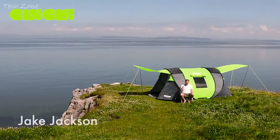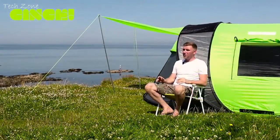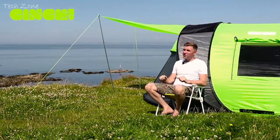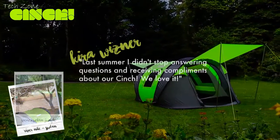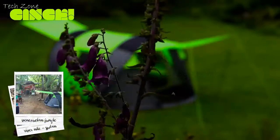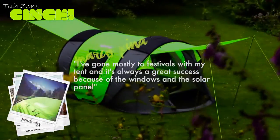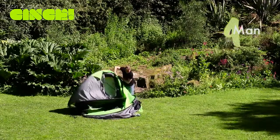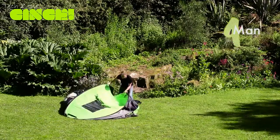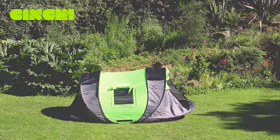Hi crowd funders, I'm Jake and I'm the founder of Cinch. Two years ago, the campaign helped launch the ultimate pop-up tent to over 30 countries worldwide, and the response was phenomenal. You've proven that crowdfunding is the best way to launch an innovative idea. Off your feedback we've made even more improvements. I came to you with a vision for exceptional camping without compromise. You brought my dream to life — all the benefits of a regular tent plus tons more with none of the hassle.